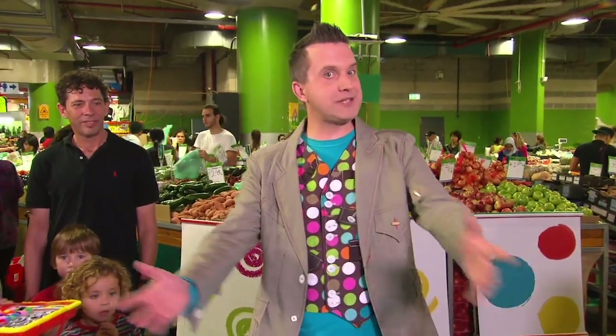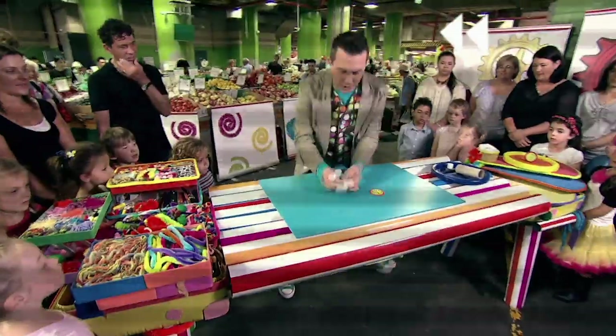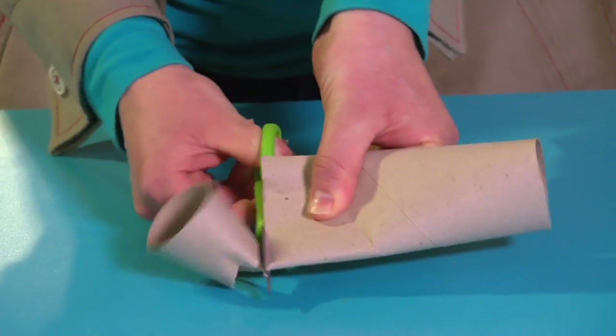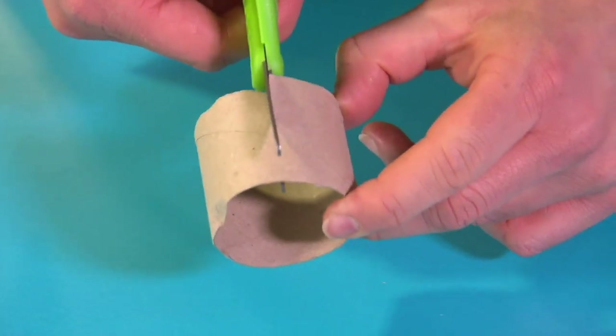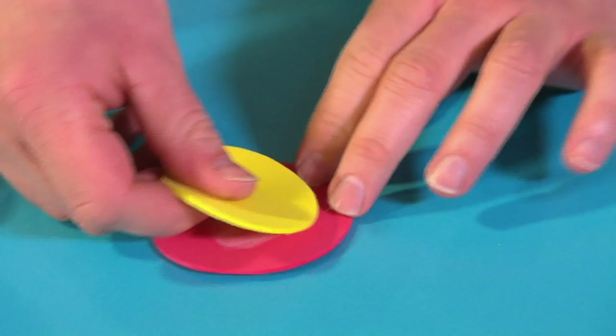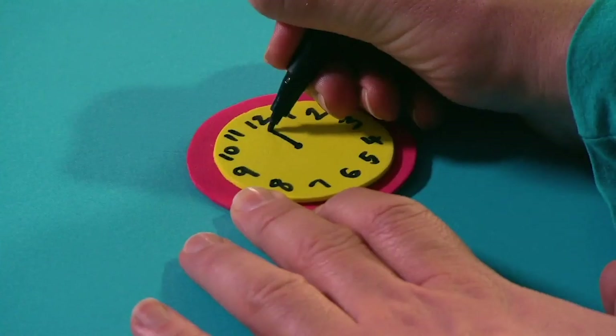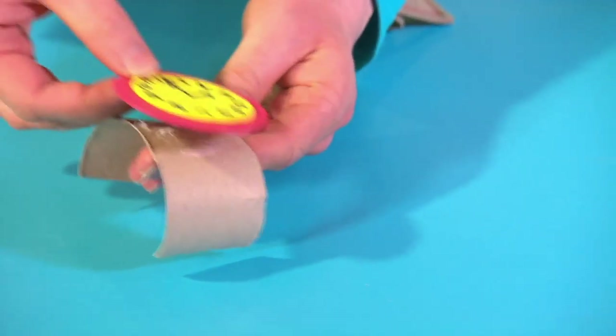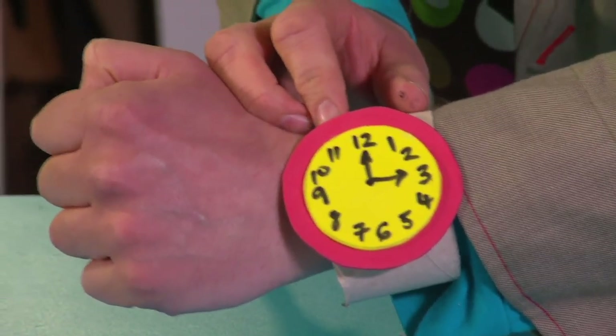Why don't you try it? Here's a reminder of how to do it. Let's go back to the beginning and take another look. Carefully cut the end of a cardboard tube. Then cut across the middle to make a strap. Stick two circles of fun foam together. Draw on a clock face. Stick this to the cardboard strap. And your wacky watch is finished!